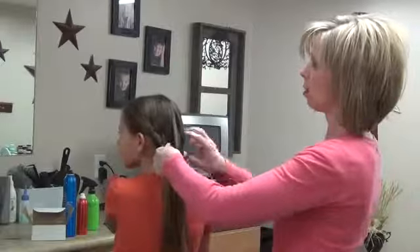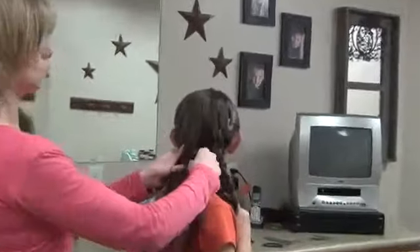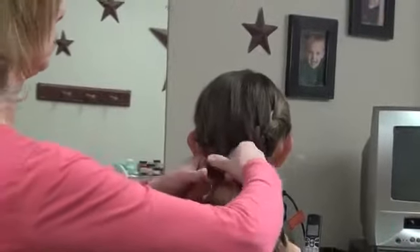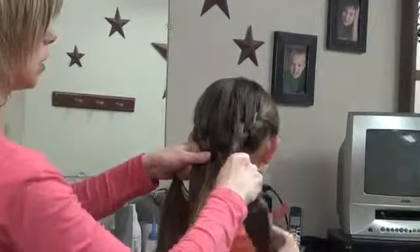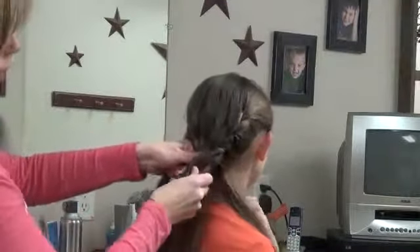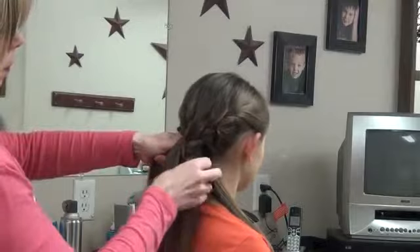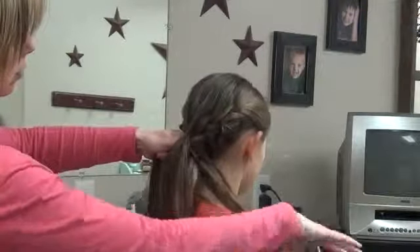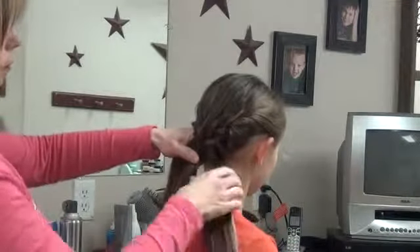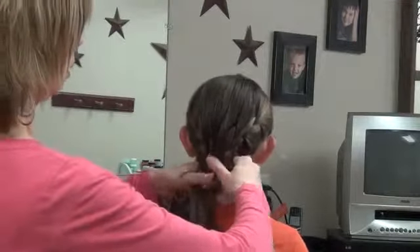I'm bringing this last piece right here. This is where it gets kind of fun because you get to join all these strands together. There's really no rhyme or reason — you just kind of merge them in. I try to combine two strands from each braid together, however it works the best. So I'm going to put that one with that piece. Put these right there, and it kind of just comes together.